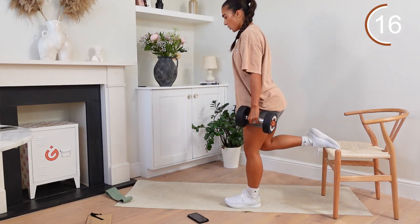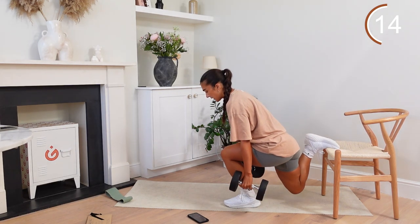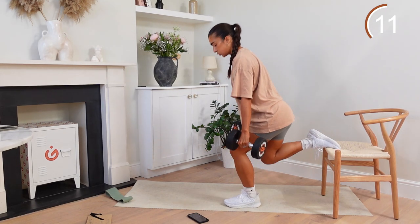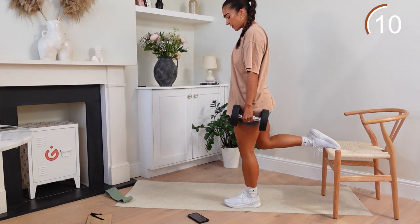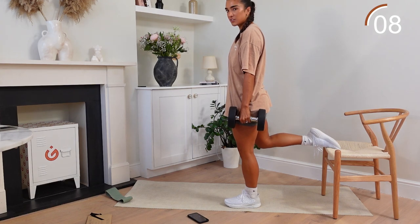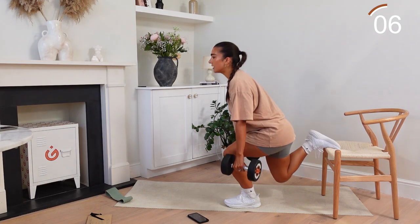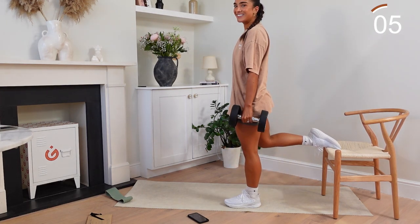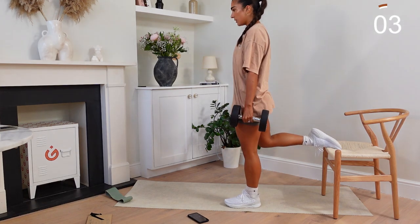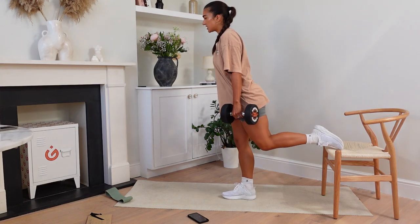Depending on how heavy your weights are and the tempo that you're going at, keep going. Breathe through it. All the way down, drive up. 50 seconds gone. We're going to switch legs in five, four, three, two, and one. Switching sides straight away.